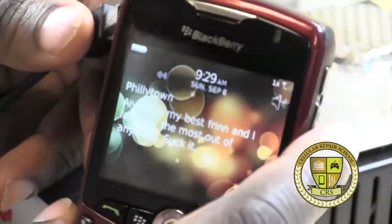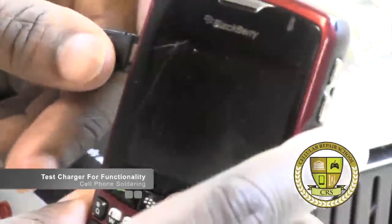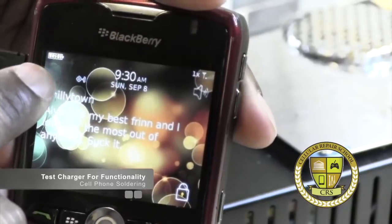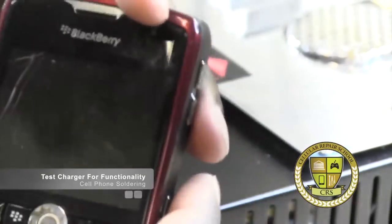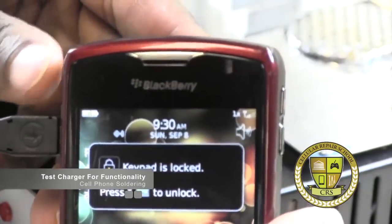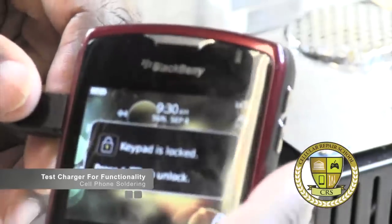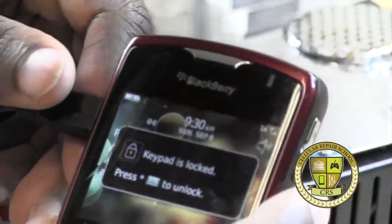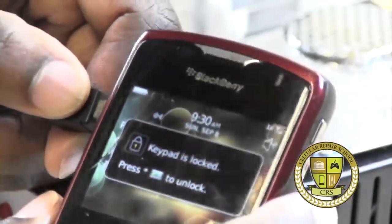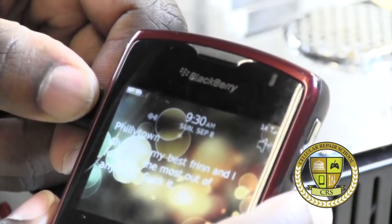What I want to show you here is that when we plug it in, you'll actually see right here on the battery a lightning bolt that signifies that the charger is working. If I unplug it, it goes away. If I plug it in, it comes back, which verifies that our charging port is actually working.